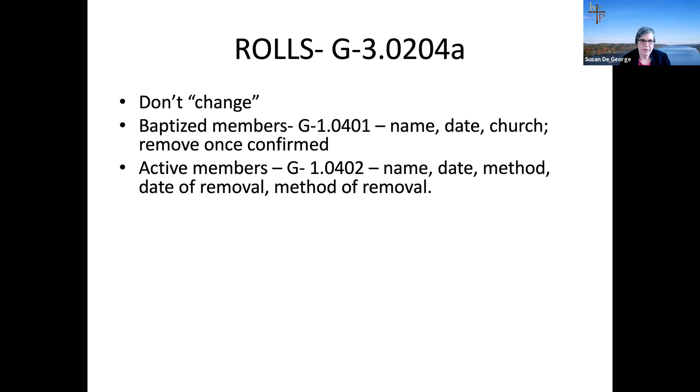Paper records — roles and registers — are kept in one binder with all three roles. You can also put the registers we'll discuss in the same binder, but it should be a separate binder from your minute binder.